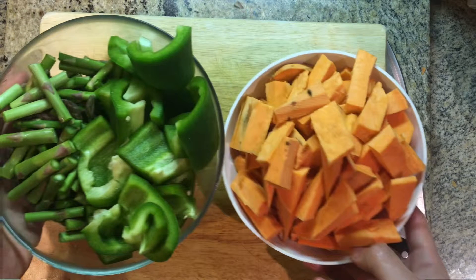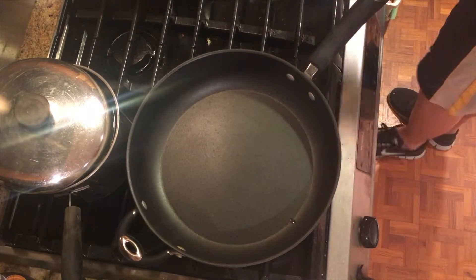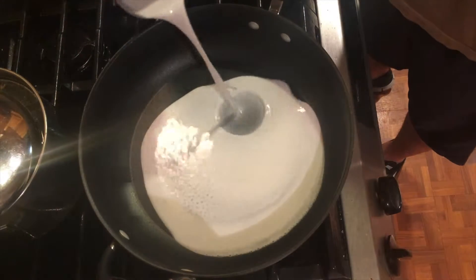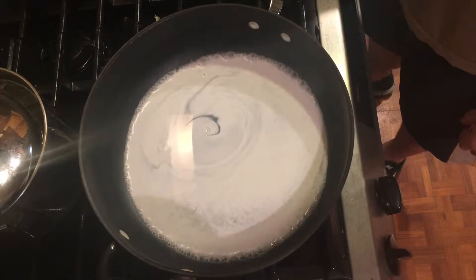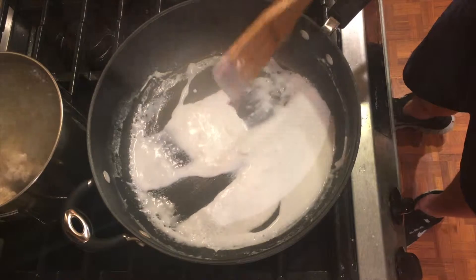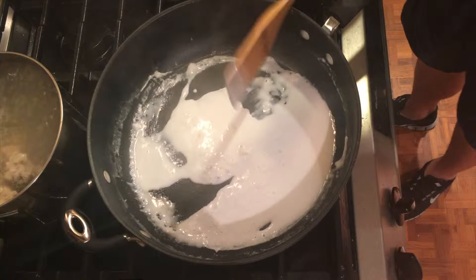Now the veggies are ready. Turn the heat to high and add the coconut milk — let it reduce so all the water evaporates and you're left with the coconut fat. Or you can just use coconut oil, which is much easier.